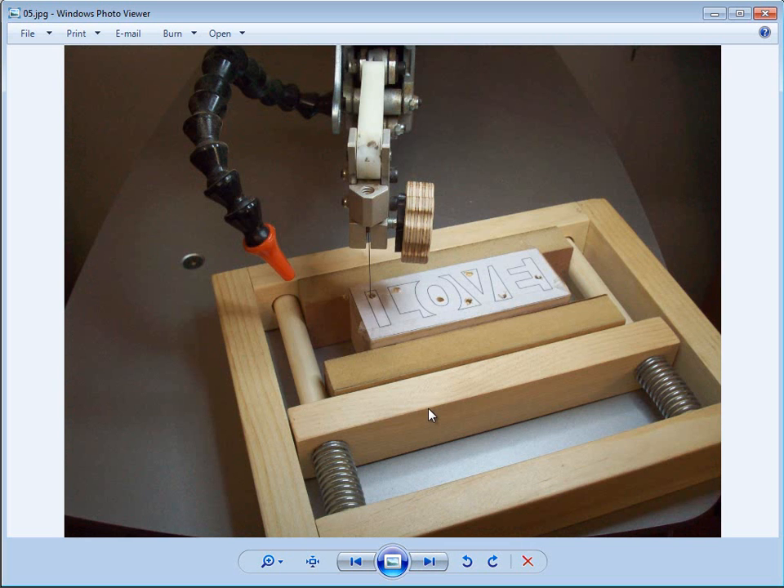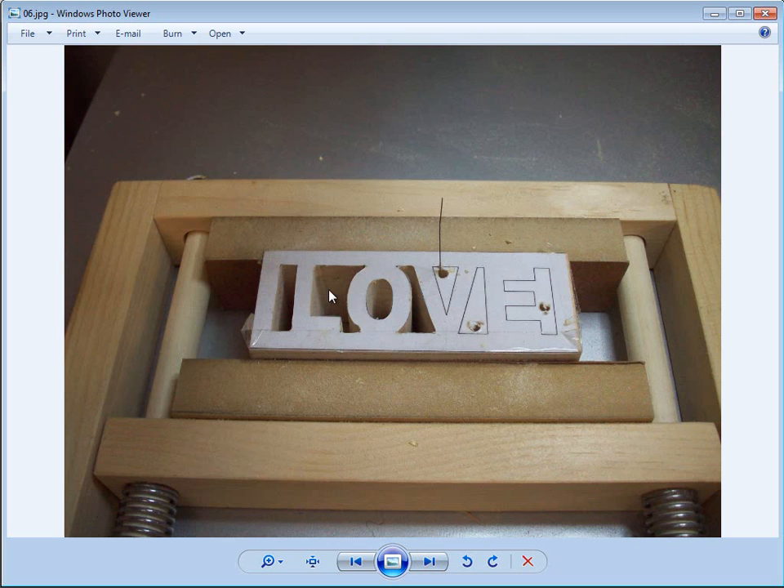Now I've got the jig and the compound cut piece over at the scroll saw. You can see I've already drilled my interior holes and I'm ready to start cutting. The number one thing you look for in a compound cut jig is that it holds very secure with no movement. When I first received this I really didn't think the springs could hold enough pressure, but once I put these spacers in with the sandpaper glued to the edges, the Pressing Grip actually holds very well. I had no slippage at all when I cut this piece out.